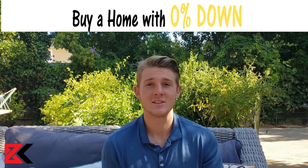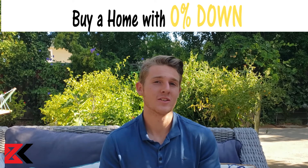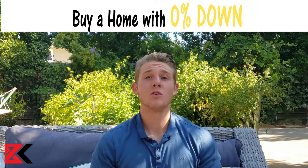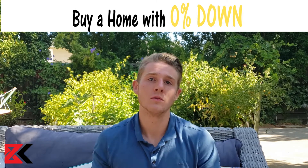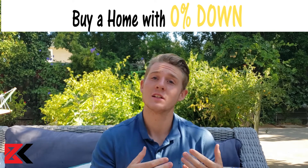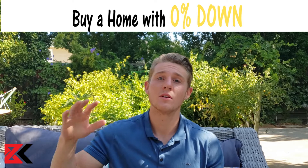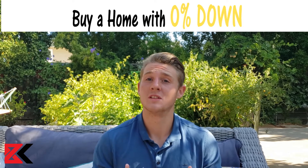Thirdly, and my favorite one, is here in California you can use the CalHFA loan, which is a very interesting loan. Basically, this program takes what your down payment would be and puts it on the back end of your loan. So when you sell your house, that's when you have to repay this down payment. Just to get you into the home, they defer the payment to the end of the loan so you can go ahead and buy a home with 0% down.